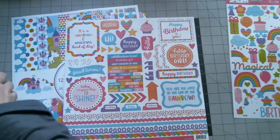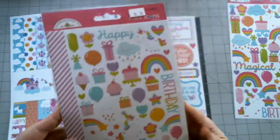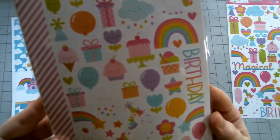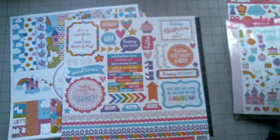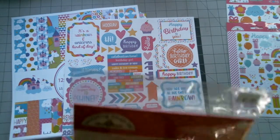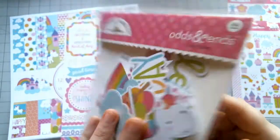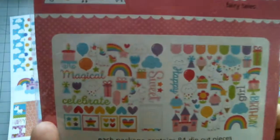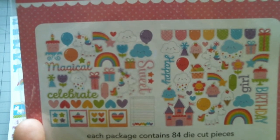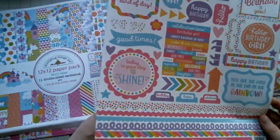I also wanted to show you this one — the mini icons. There are two sheets in these and they're just smaller. This would be great in your planner to decorate a child's birthday, or even yours — I would use this. And this is the odds and ends — it's all the little ephemera pieces. 84 die cut pieces. So this is the sticker sheet that comes in this pack.